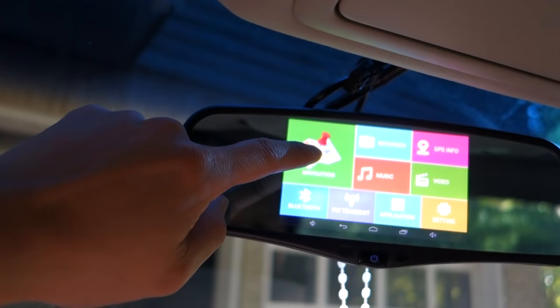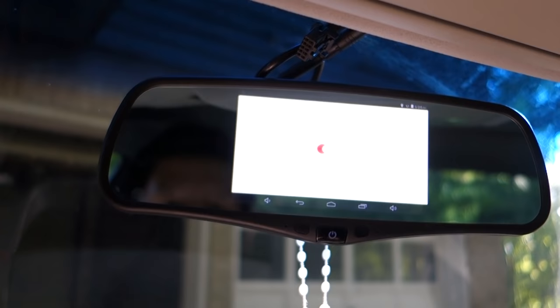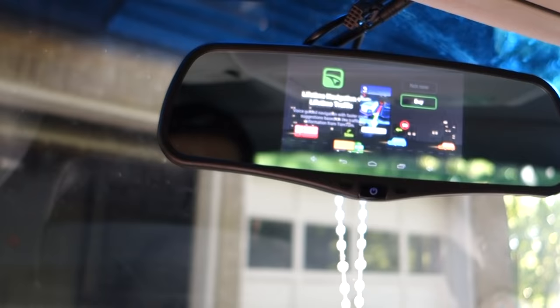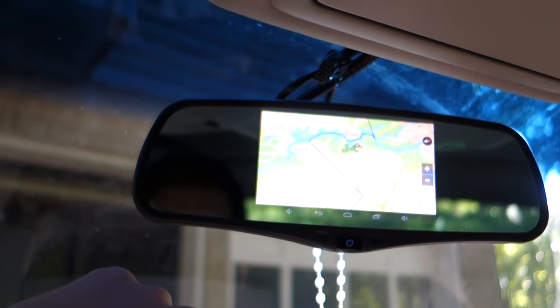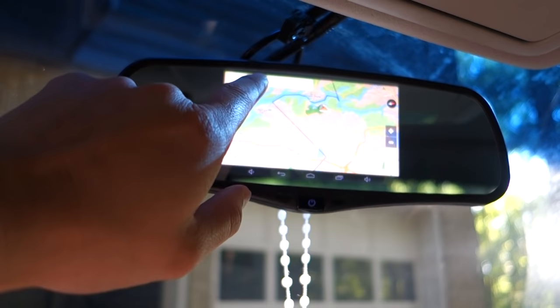You can launch the navigation, and it will actually open the navigation software — it's called Sygic. This allows you to download maps offline so you can use it without a connection. If you have Wi-Fi or a hotspot, you can get traffic information as well. It comes with detailed map information, and you can zoom in while driving. You can also do turn-by-turn navigation by searching a destination, though the icons are pretty small since it's not really designed for large screens.